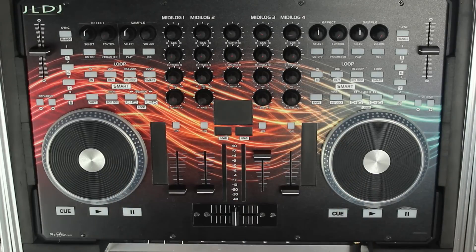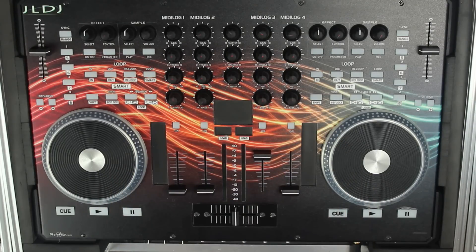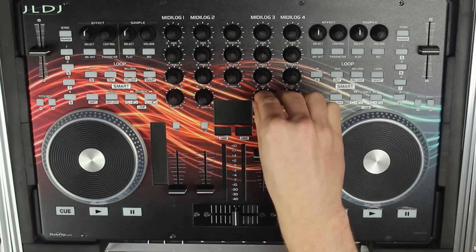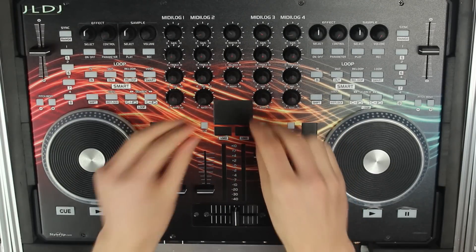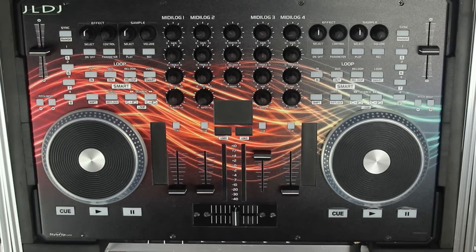So what I did there was use the EQ to create a more seamless transition so we don't have all the layers of sound on top of each other at once. We're isolating different parts and bringing them in at different times. We started off by introducing the treble on the high of this track with all the range of this track, then we introduced the bass line of this one and removed the bass of our original track. We kind of crossfaded the bass lines there, which created a much more seamless transition without all that messy noise and really heavy bass lines from both tracks combining.